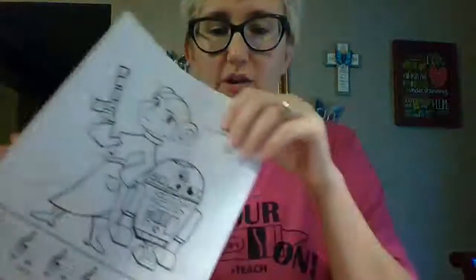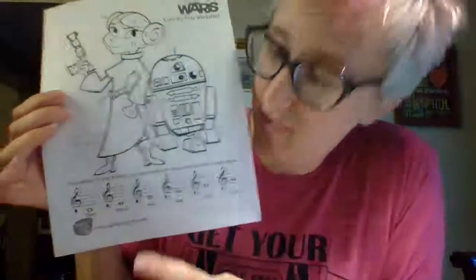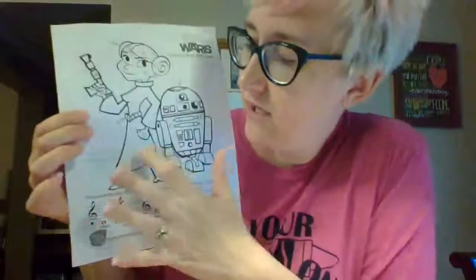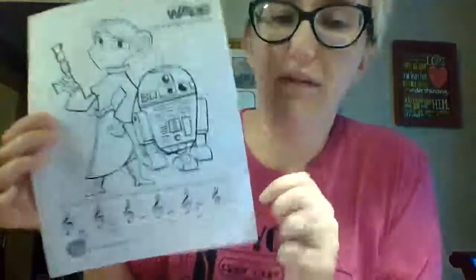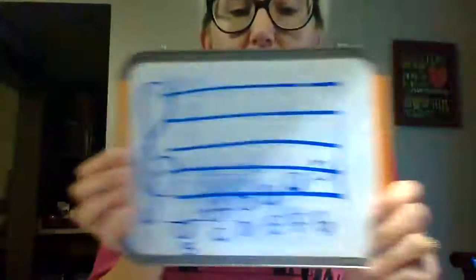Now on to the third through sixth grade worksheets. You'll be coloring by note. What you need to do is go to the bottom and figure out the names of each of the notes, and then you will color each space with that letter in it. Last week we talked a little bit about the treble clef, and I've got that same little board here.